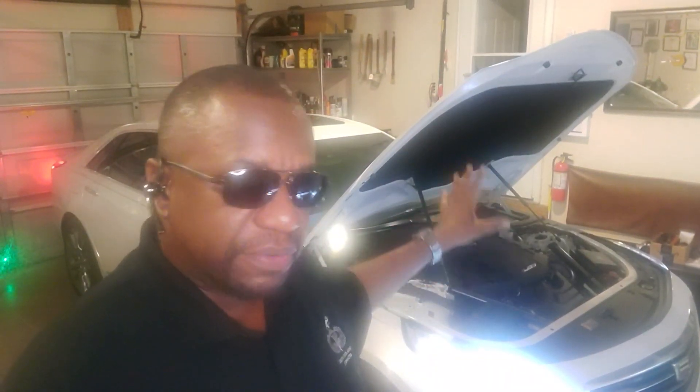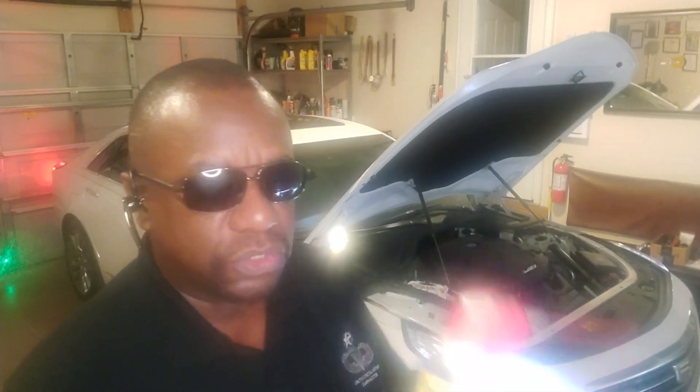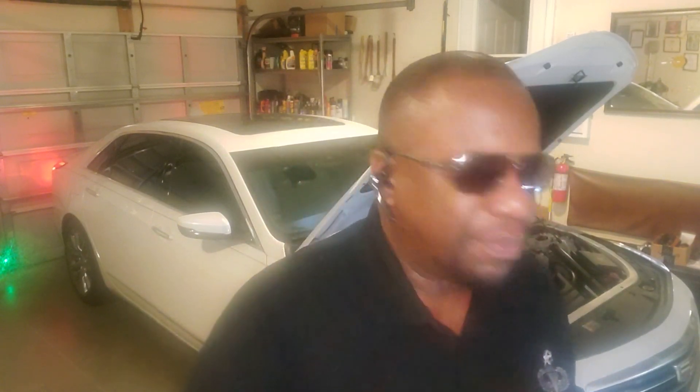I'm back — I just sprayed it, started the engine up, everything is running fine, and the squealing is gone. All I used was WD-40. You can use almost any household product that's environmentally friendly to keep that squeaking down on those belts. It's done.